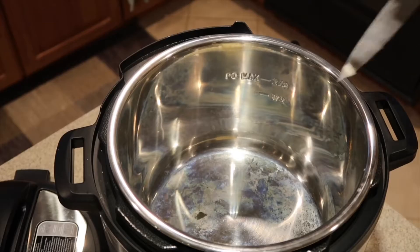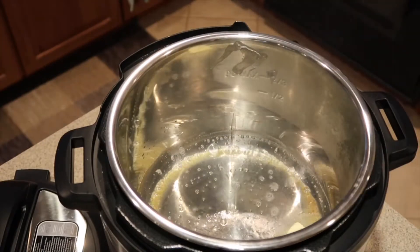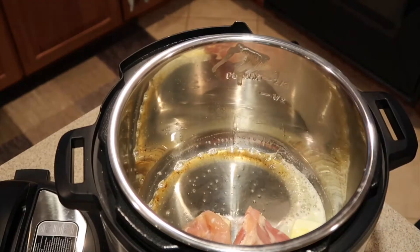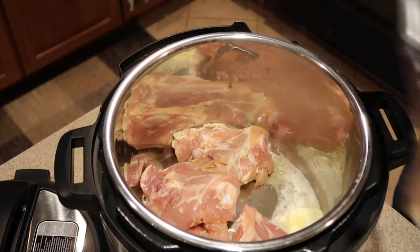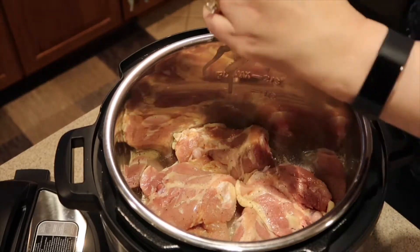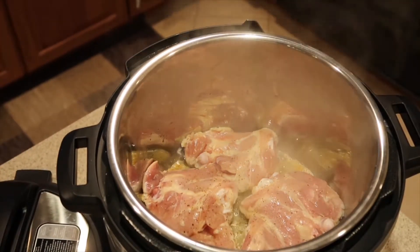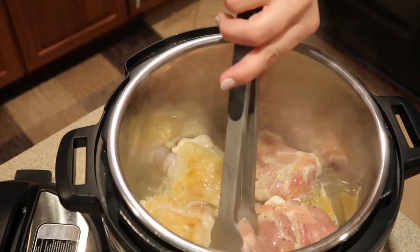We're going to add our four tablespoons of butter and melt it at the bottom of the pan. Take the chicken skin-side down and start browning it — cook about three to five minutes on each side. I'm going to season it with some salt and pepper.